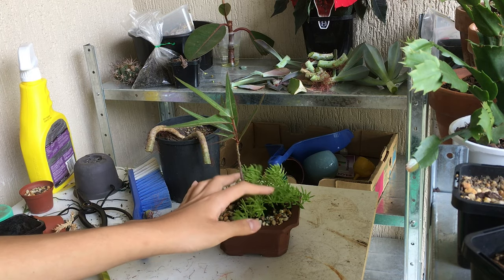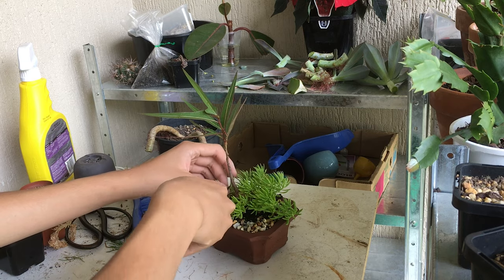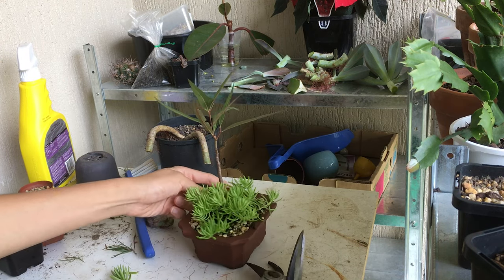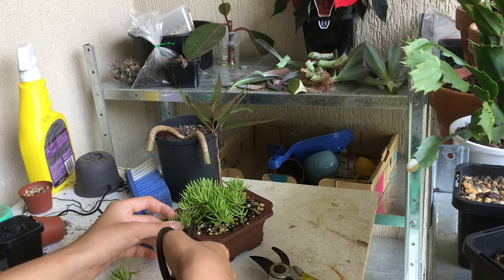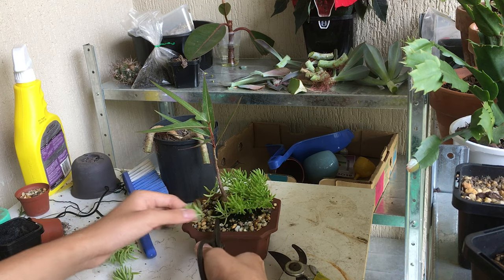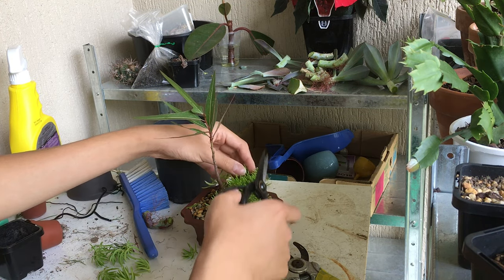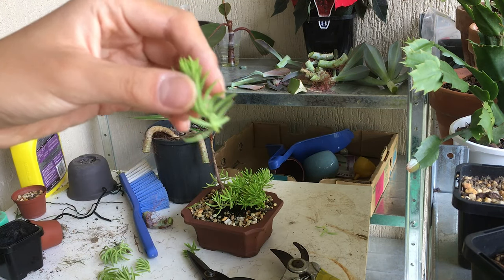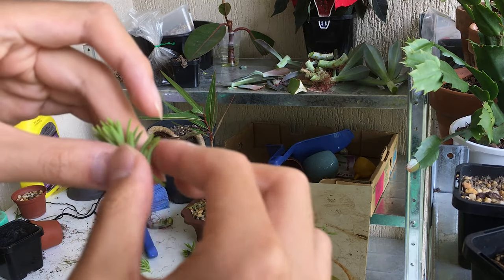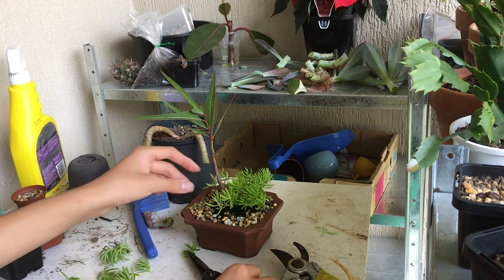There's a little sedum here that I'll show you how to propagate — same sort of technique. You cut a bit of the stem off depending on where you want it. After making this more compact, all of this can be used as cuttings. With something like this, I'll just take a bit of the bottom leaves away gently, just so you have a bit of stem you can stick into the ground or into wherever you want to plant them. And this will grow nicely.